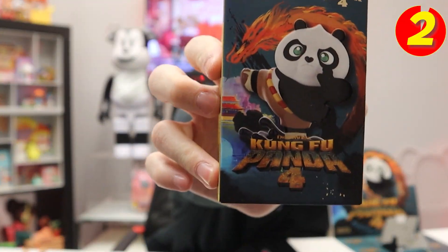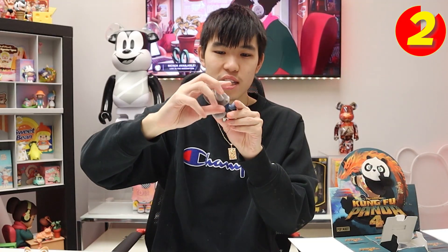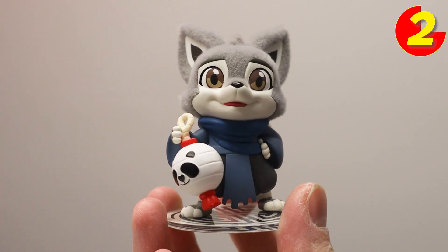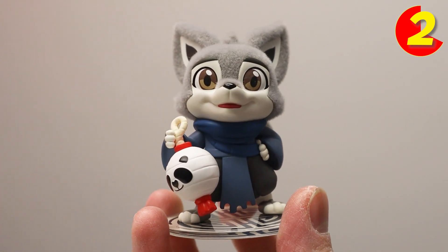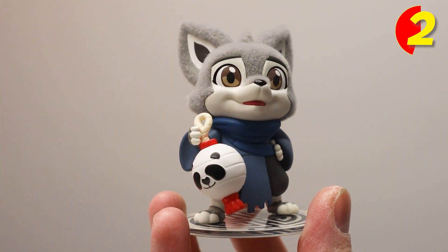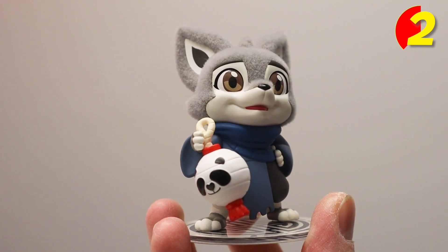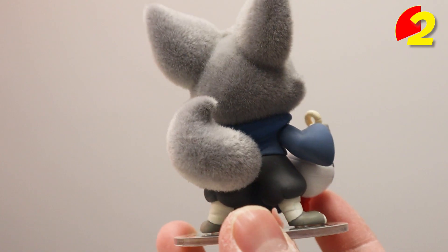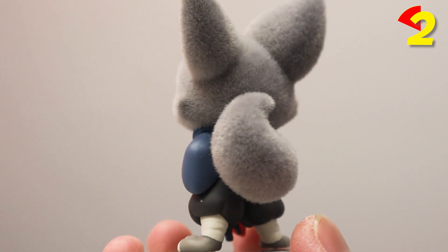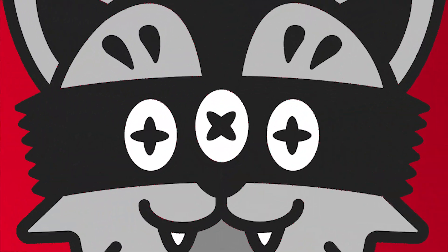Next up, blind box number two. Cool, we got Zen — she is pretty cool. Oh, this is the one with the lights! So this is called 'Light Up the Dark.' She has the same face plate but instead of ink splashes there are none. She does have a very cool lamp that is reminiscent of Po — she holds it up just like that, just like Master Shifu. She is also flocky. I like the theme of the card too, it's got a nice green background.